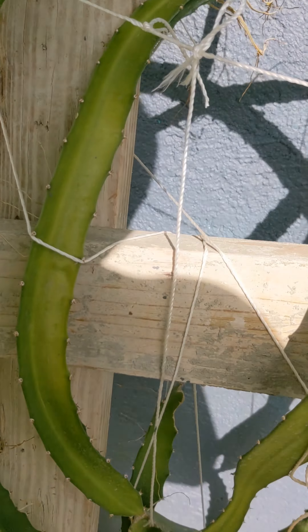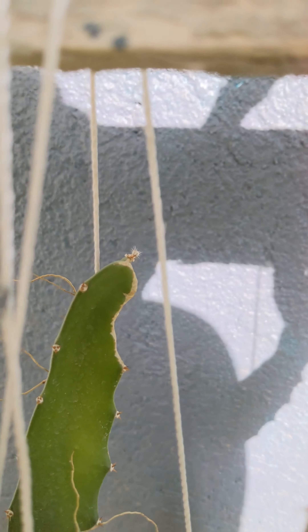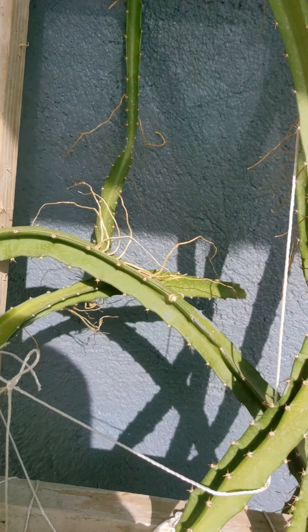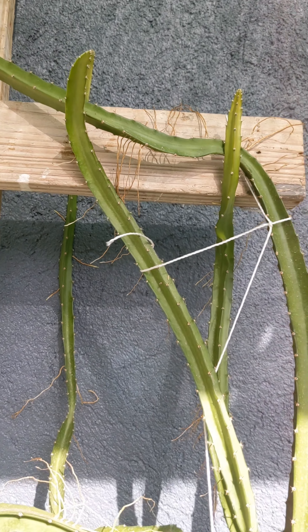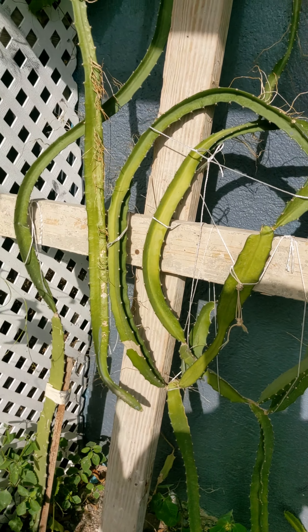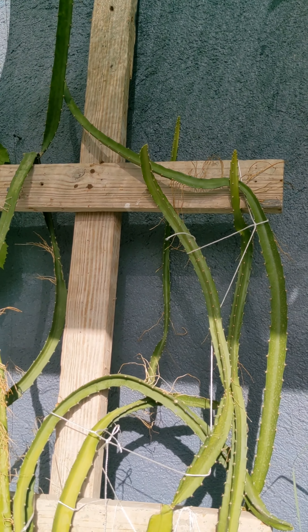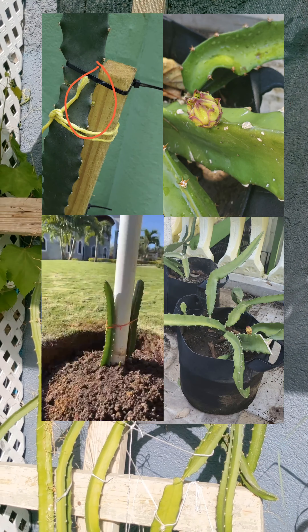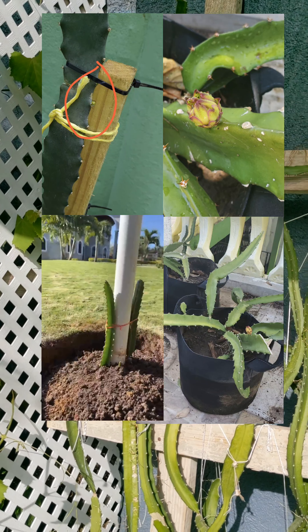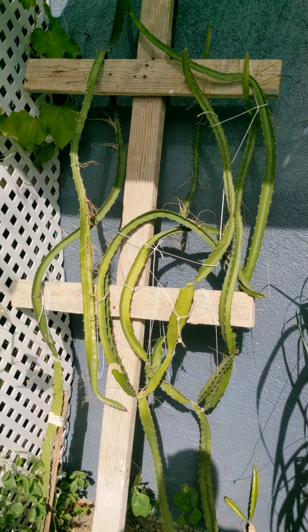I see something happening here as well, though this looks more like new growth. This is what's happening with my dragon fruit — I'll keep you guys up to date with its development. I've gotten some updates from people who have bought dragon fruit and I'm going to put some pictures right here so you can see. Some people have gotten fruits already. I'm playing catch up with my dragon fruit and my grapes, but I'll get there. Thanks for watching, see you around!